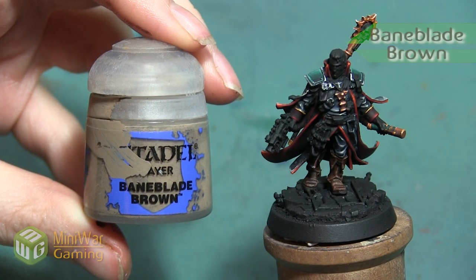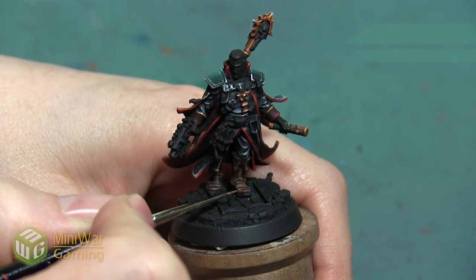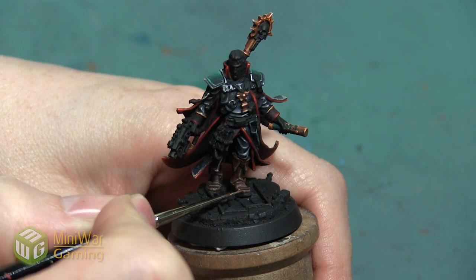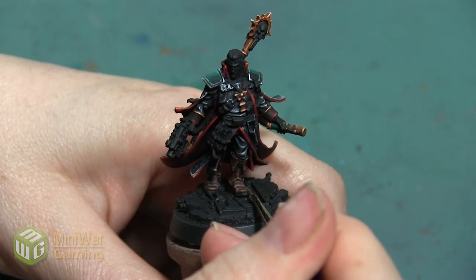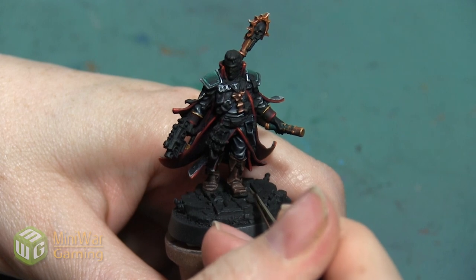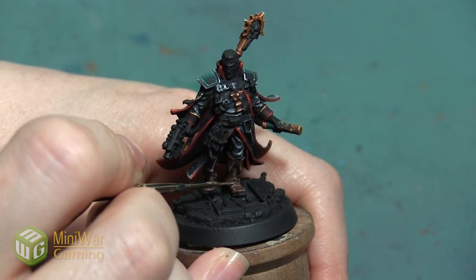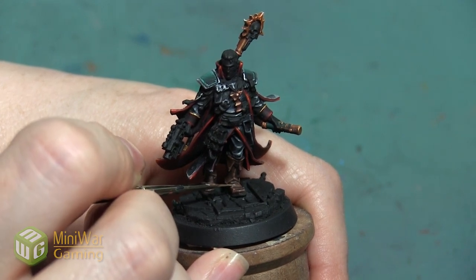My next highlight is going to be with Bane Blade Brown. This is another brown that's a little bit more of a gray-brown instead of a really rich brown, and I am not doing a full edge highlight with this color. I'm just picking out a few areas that would be in the most light, like the top of the boot and some of the larger folds on the side.